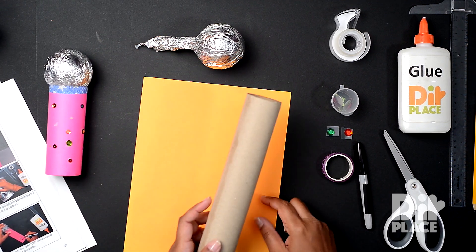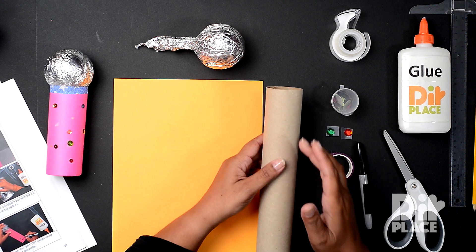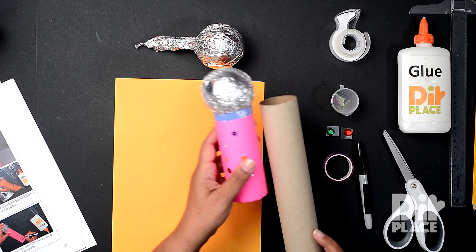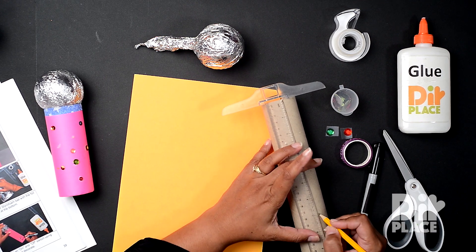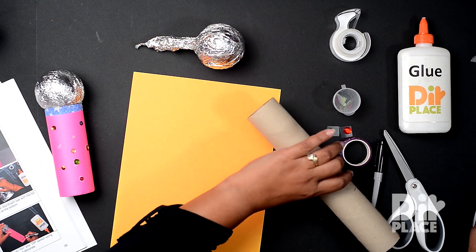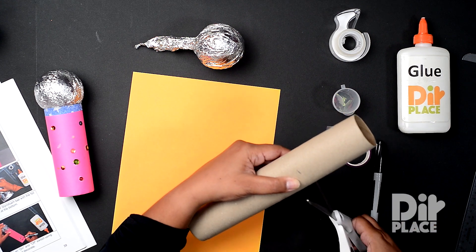Now we have to get our paper roll to the correct size. You can make it as long as this or as short as this. I'm going to make it about 7 inches long, which I think is the size of that one — maybe a little longer. So I'm just marking that at 7 inches and I'm going to cut.